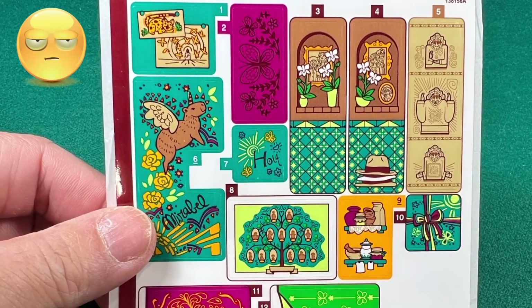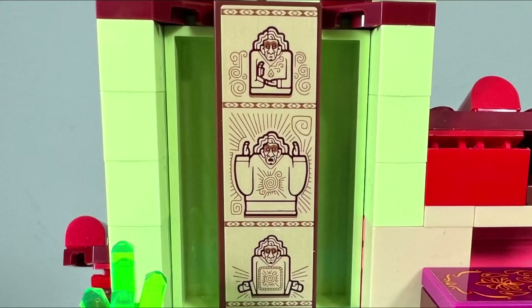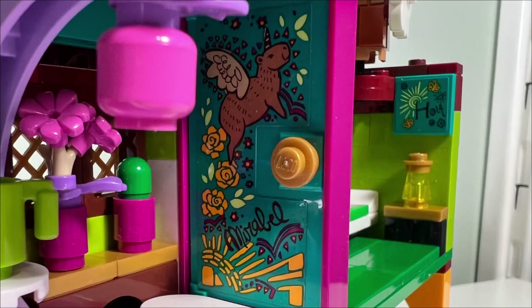I don't like all the stickers in this set — it would have been better if the printed designs were on tiles instead. However, I do like the designs of all the stickers because they are very colorful and quite detailed.